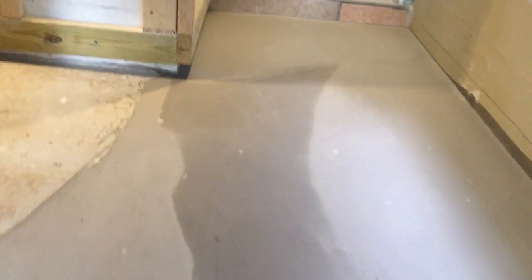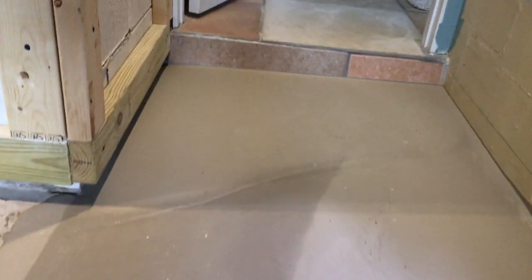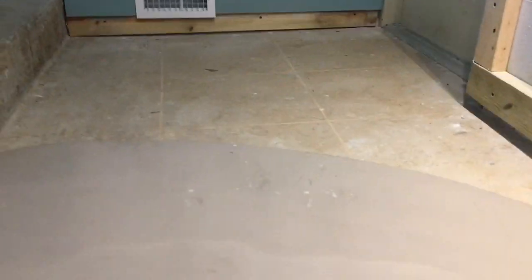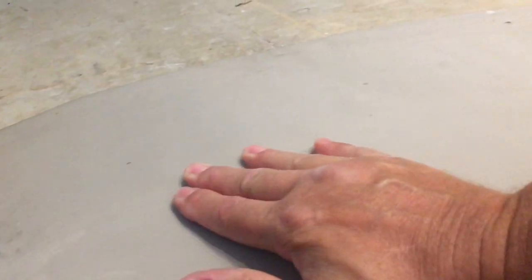But that's beside the point — the Mapei floor resurfacer did an amazing job and I'm really happy with it. I can trowel it down to nothing. I've got a couple of pieces I need to scrape off, but all the way down the line here it's nice and smooth into the corner. If you'll recall there was a second dip over here — as it set up I can feel just a little bit right there, but you can't even see it.